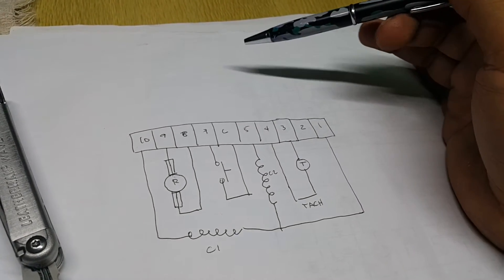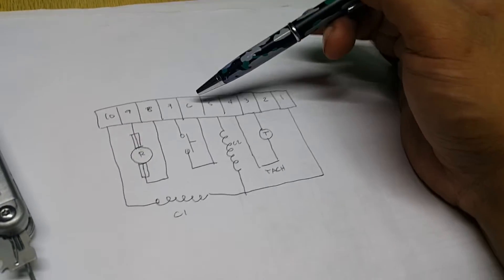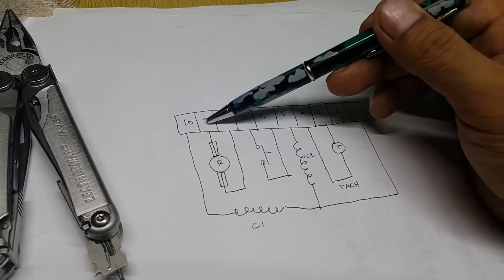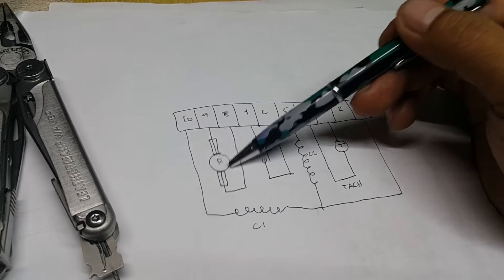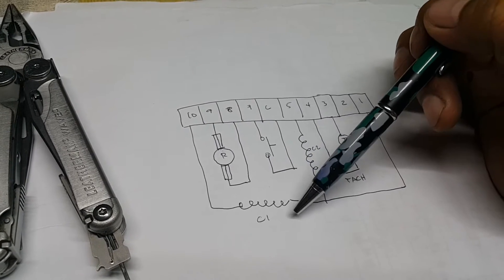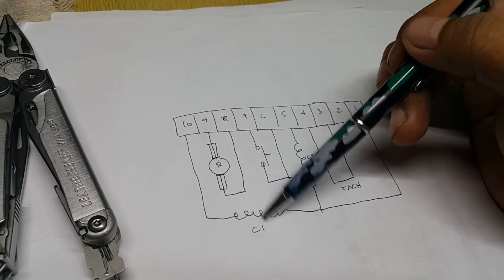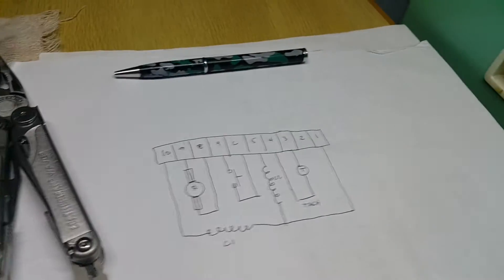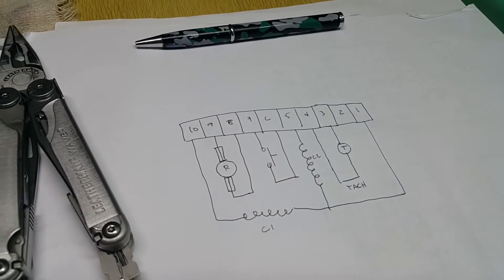The thermal switch goes on terminal number six and terminal number seven, connected to the board for protection. Terminal number eight and terminal number nine are for the armature — this is the brush and this is the armature. Terminal number ten is connected to coil number one.